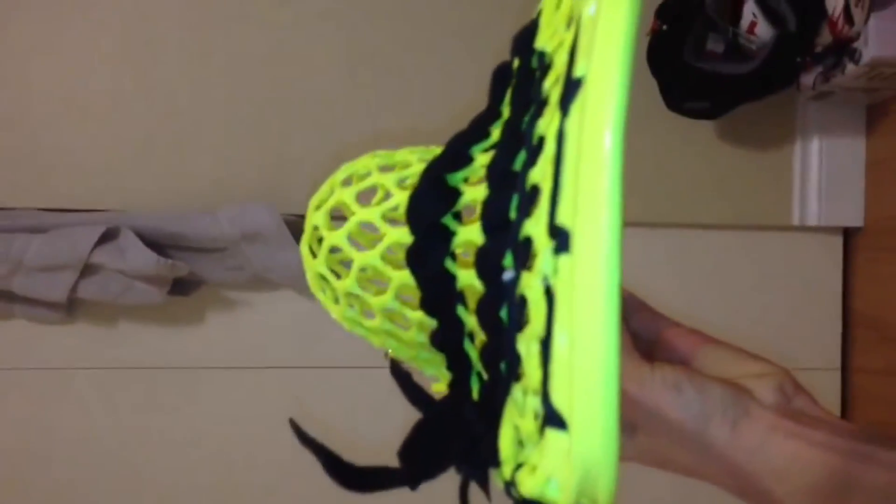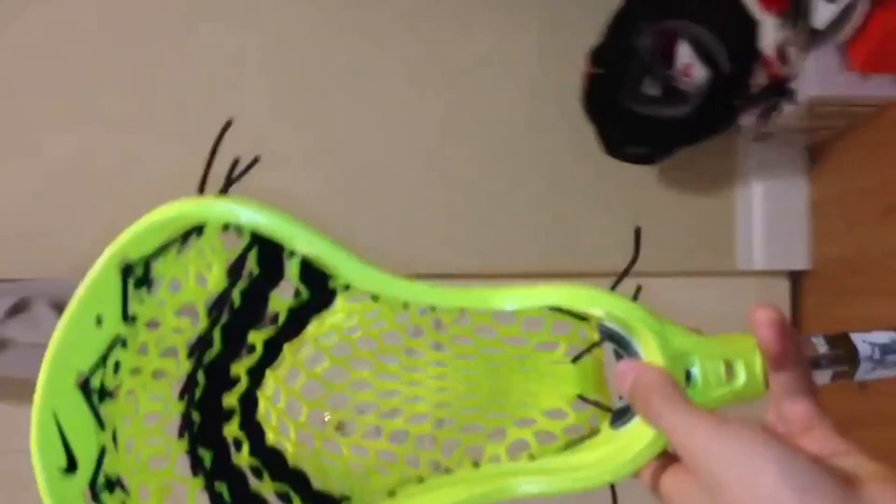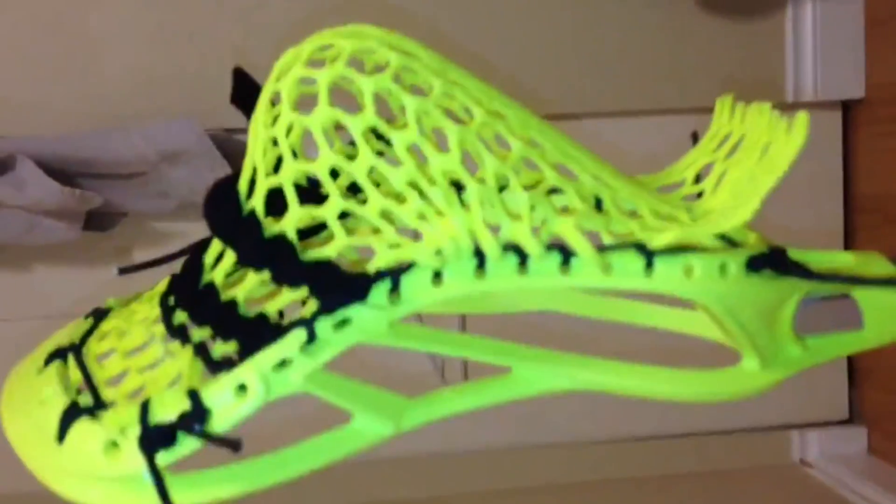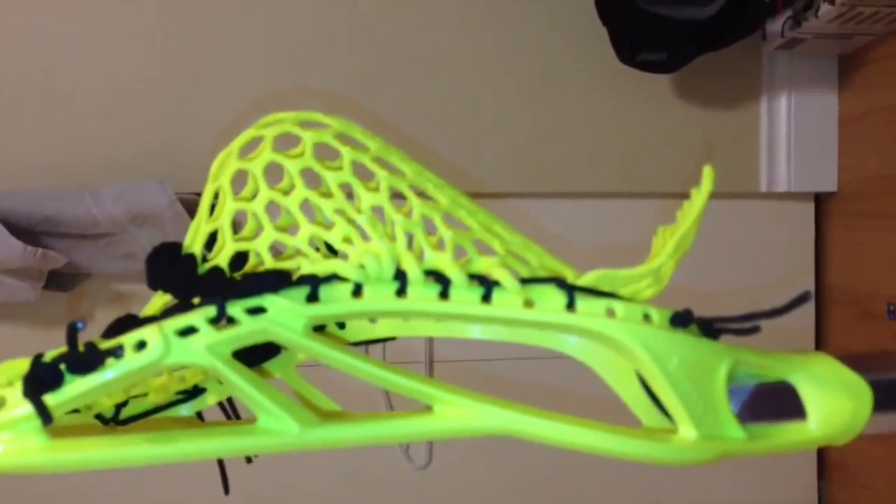It's a nice channel as you can see — nice and tight. It's got a good amount of hold, a little bit of whip which is nice. The pocket doesn't really shift too much.